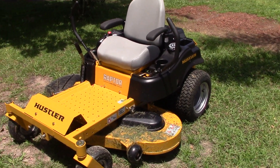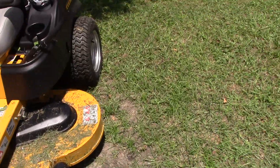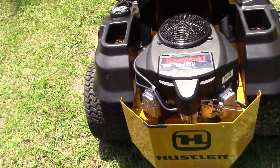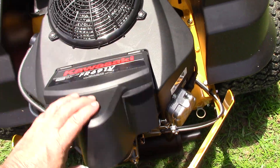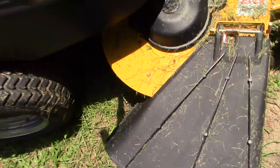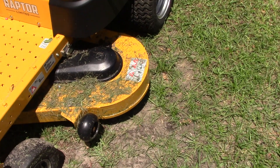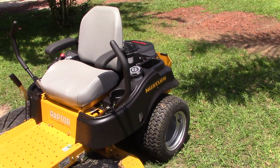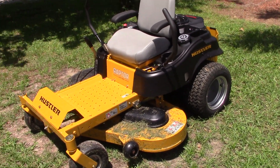I looked at Lowe's first — they got a 52 inch but they don't have the limited there. The limited gets you bigger tires on the front, beefier tires on the back, a better seat, and the Kawasaki engine. I've heard the Kohlers are pretty good but people really like the Kawasaki, so I went with it and it runs really good — super quiet and smooth. It's a 52 inch fabricated deck, nice and thick. The deck usually goes bad down here, but this one's reinforced with a lifetime warranty. All you buy is filters and blades — pretty good warranty.